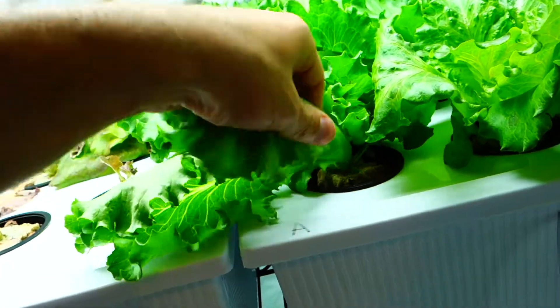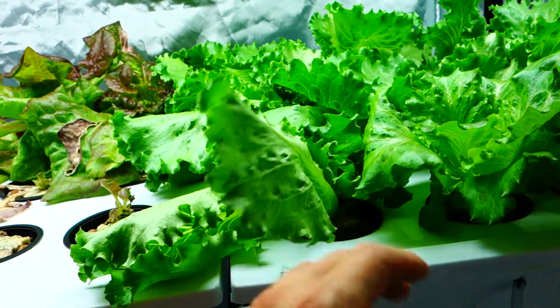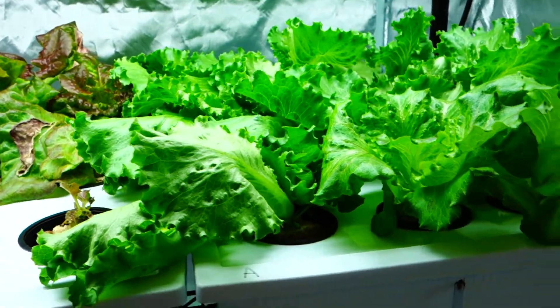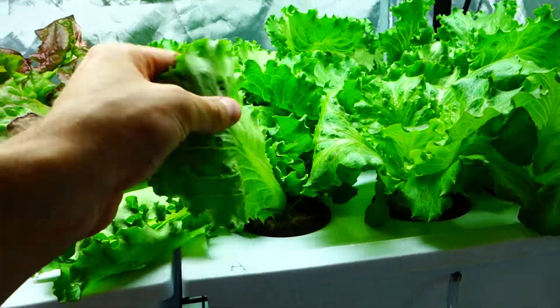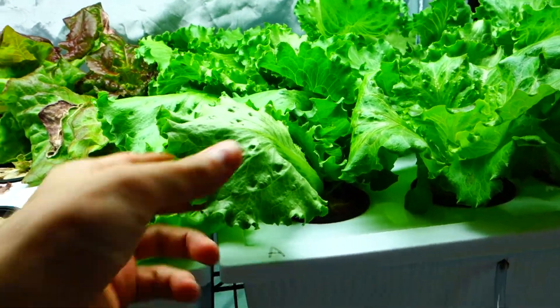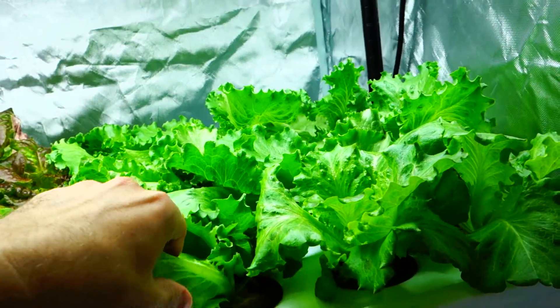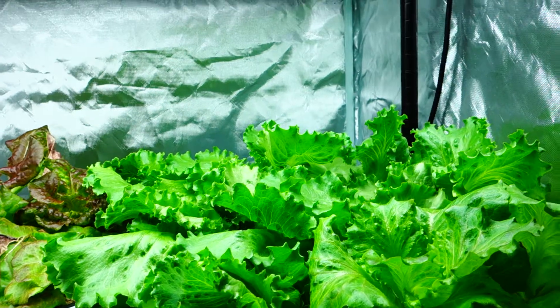The best thing about it is they're nice and crunchy. It doesn't have that butter lettuce feel. It's not a romaine, but it's honestly got that type of texture. And because it is so nourished in this little environment, they're more frail — the leaves are just softer. But overall, this has a really nice texture to it. I've been picking off a few leaves here and there and I really like this lettuce.